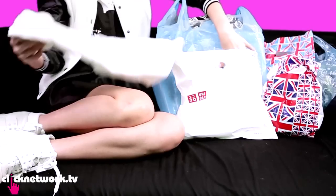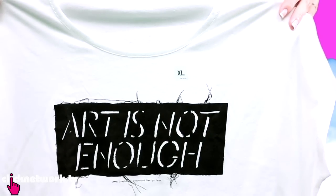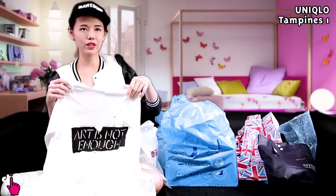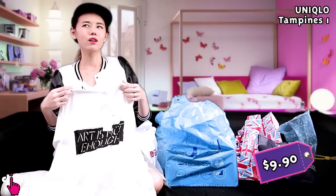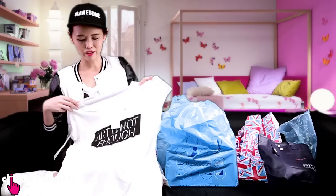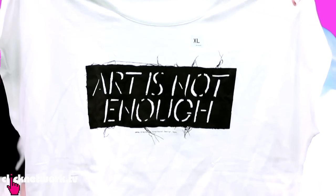From Uniqlo, I got a t-shirt that says 'Art is Not Enough' and I intentionally got the XL size because it's more loose and you can wear it in a more swag way. If it's too short you can't carry off that style, but with the XL you can just pair it with a nice pair of leggings and pull off the sporty look.